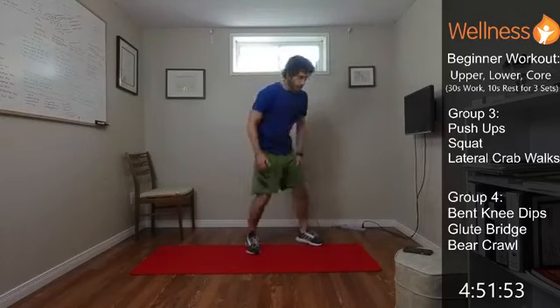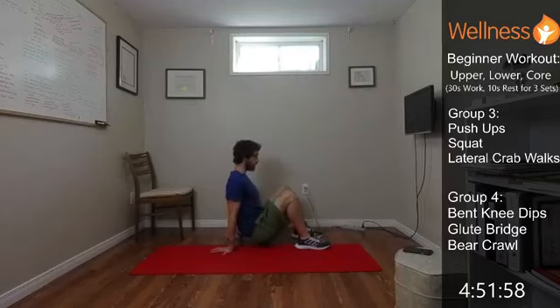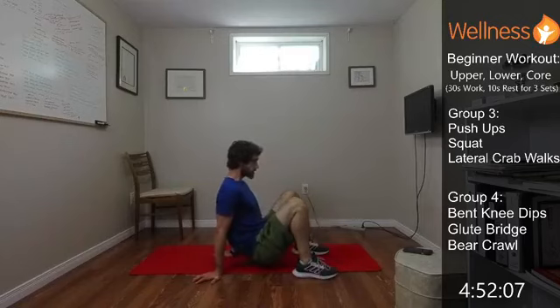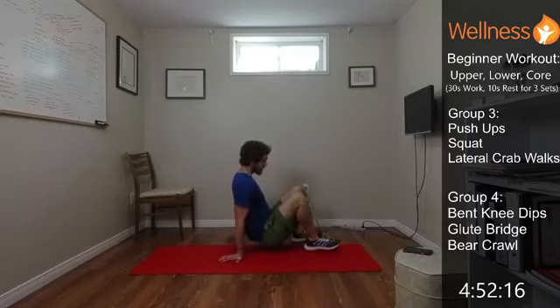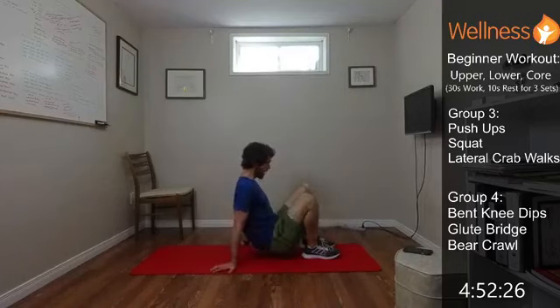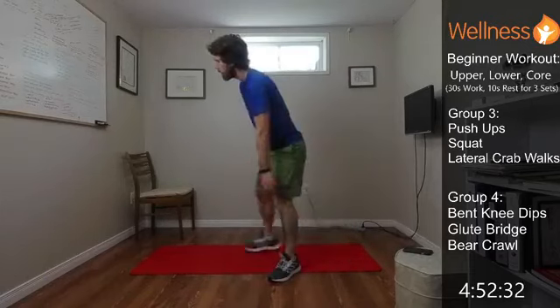We're down on the ground for the crab walks — from the side view. Set up, lift the bum off, opposite limbs. It can go nice and controlled like this. Head stays up. Those opposite limbs are moving at the same time. Keep the shoulders engaged, nice and stable. If you need to rest, not a problem — just drop down and rest as you need in between.